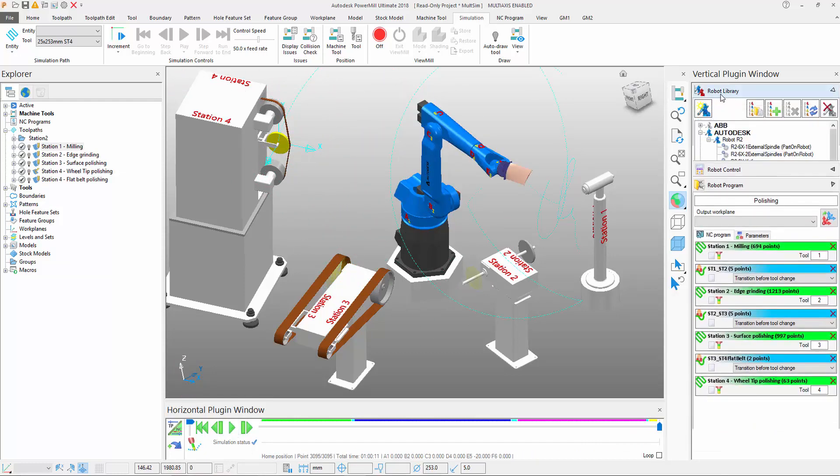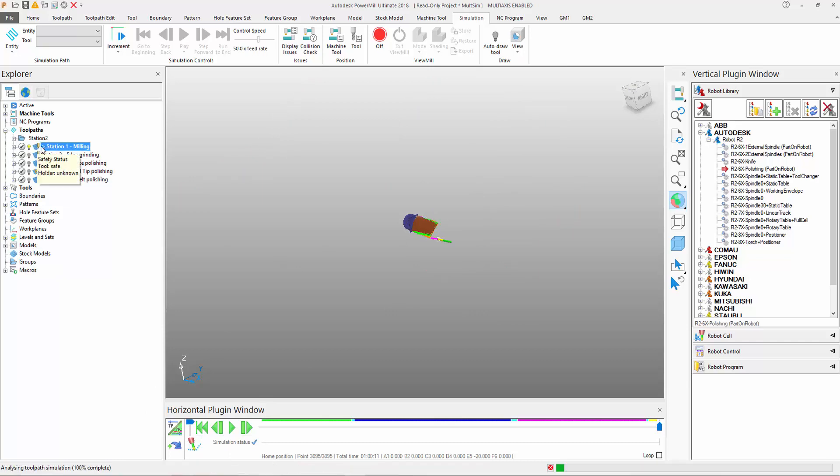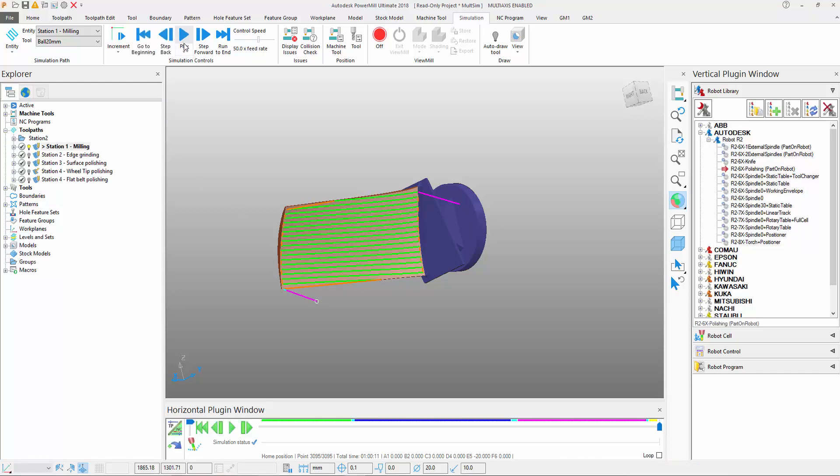If I temporarily remove the robot from the simulation and just adjust some parameters, if we take a look at the toolpaths themselves, this is how the panel programmer needs to set up the work. In other words, he's going to be programming without the robot in mind, just as he normally would for a multi-axis machine. So in this case, we have the particular toolpath for the milling.